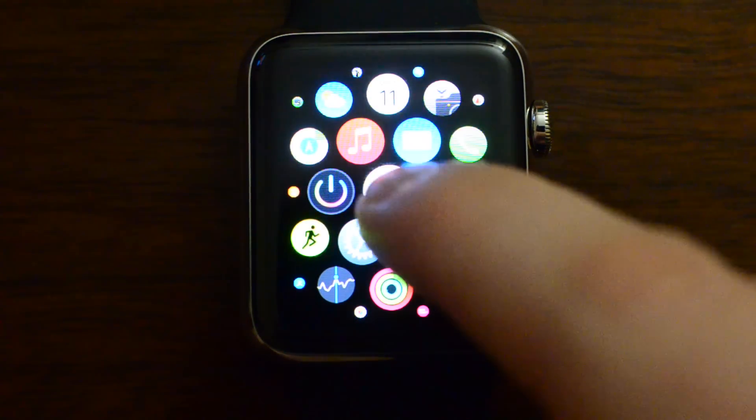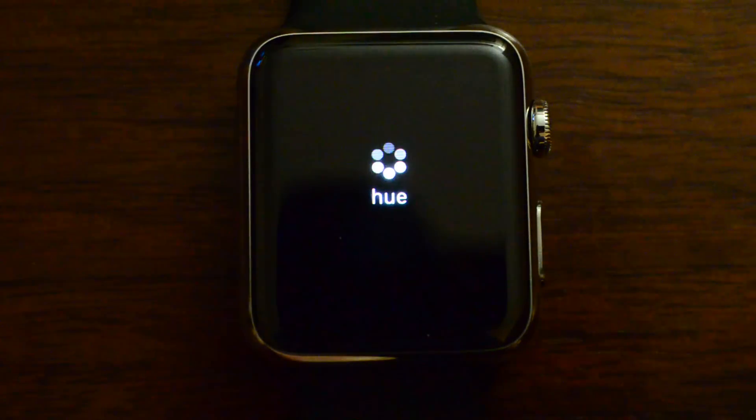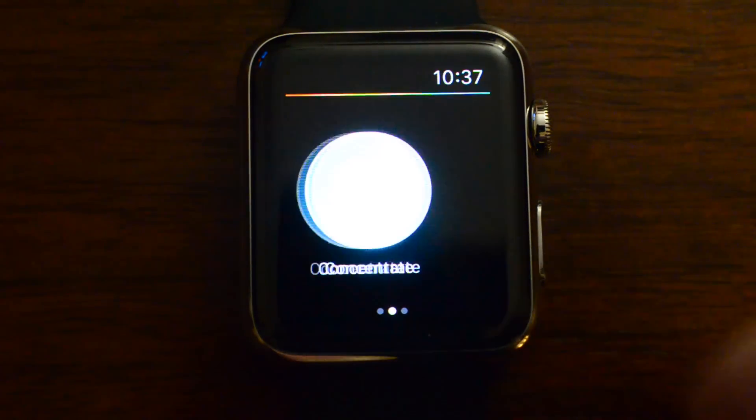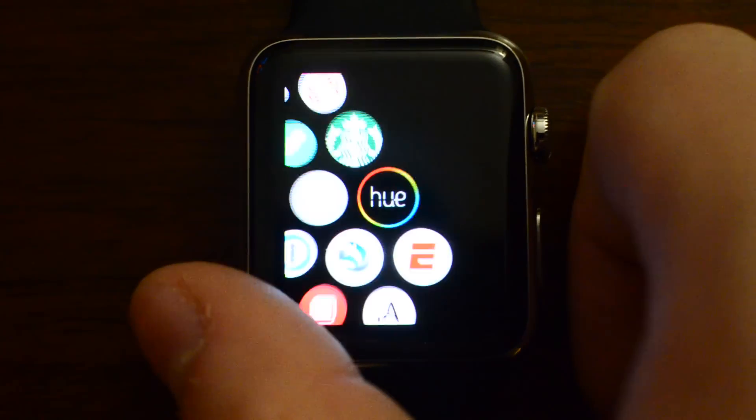I want to show you a couple of cool things, such as the abilities on the Apple Watch using the updated Hue app. It will appear on your Apple Watch just like the rest of them do. It takes a few seconds to load, but once it does, you'll have the ability to jump into a bunch of presets assigned to your watch. With just one tap, you can jump into those scenes or presets.